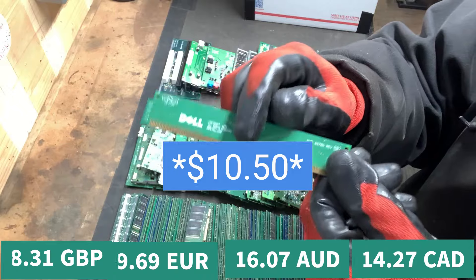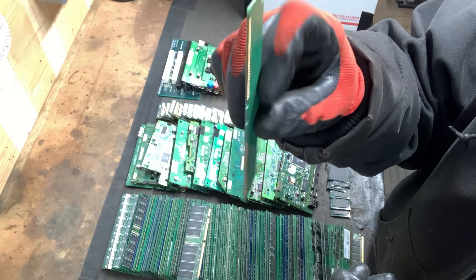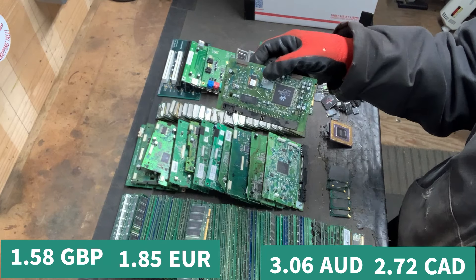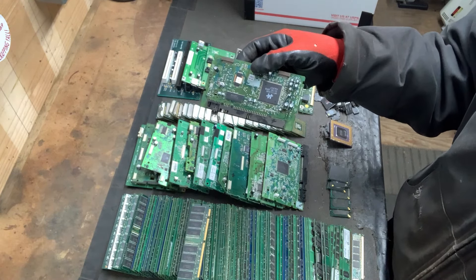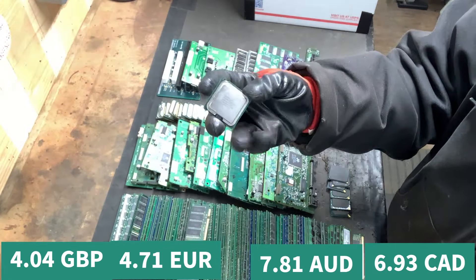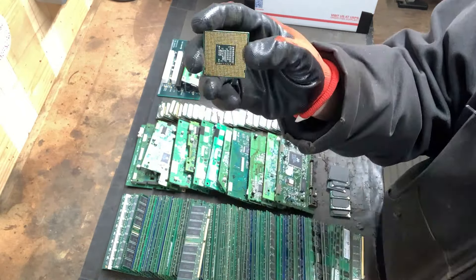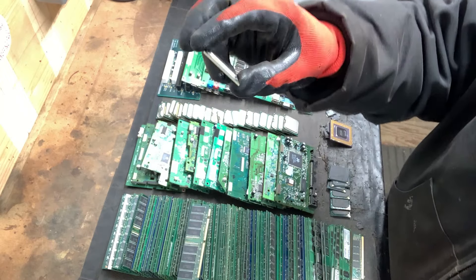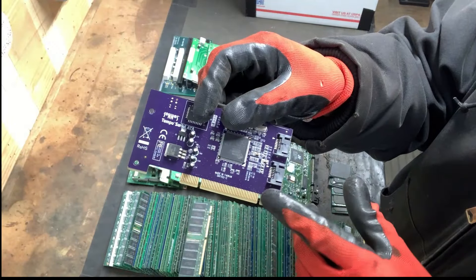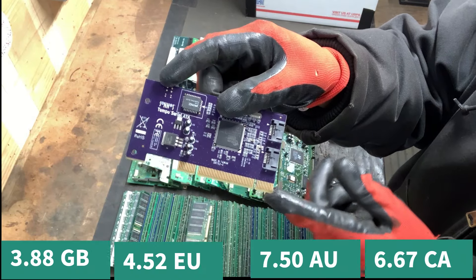And then they have a category for blank RAM — you can see there's no chips or nothing on there. These sell for $2.00 a pound. Over here we've got CD-ROM boards and these sell for $5.10 a pound. And then these are CPUs with no pins on them — $6.25 a pound for those. These are gold fingered cards and these sell for $4.90 a pound.